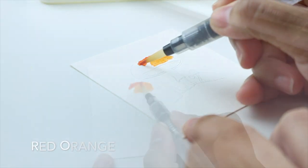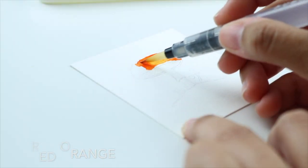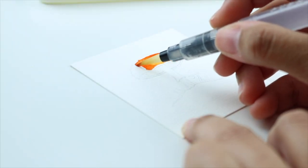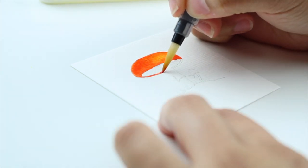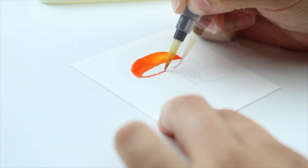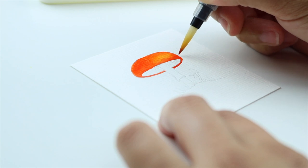I'm starting with a light orange to create a highlight and then I'm adding red orange to the sides. Let's say the light is coming from the right side of the mushroom so we can define where our lightest and darkest colors should be.